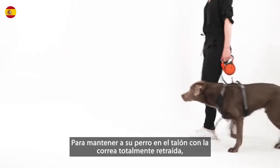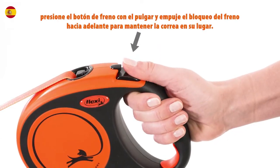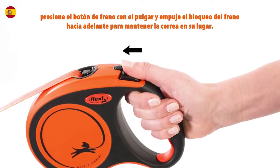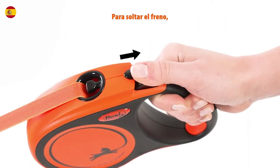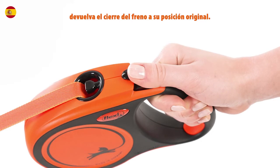To keep your dog at heel with the leash fully retracted, press the brake button with your thumb and push the brake lock forward to hold the leash in place. To release the brake, draw back the brake lock to its original position.